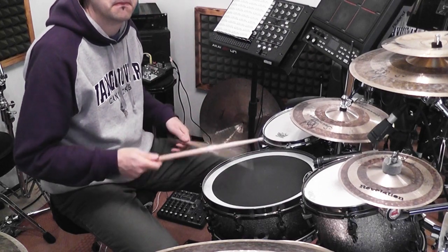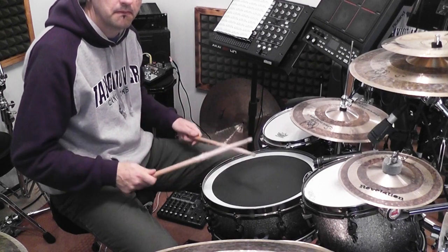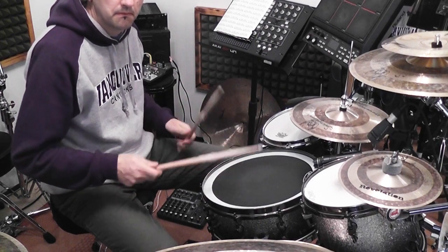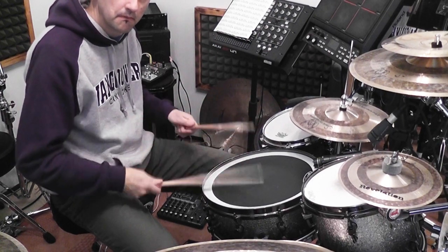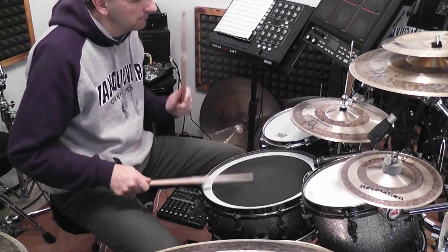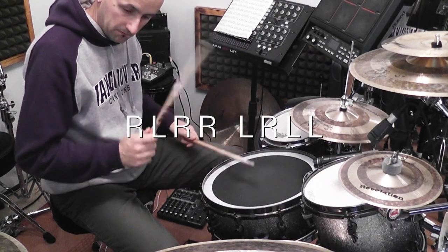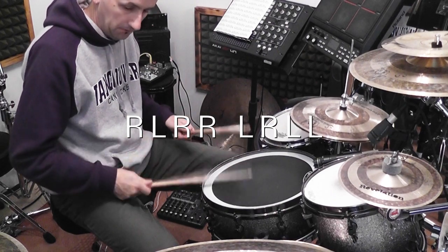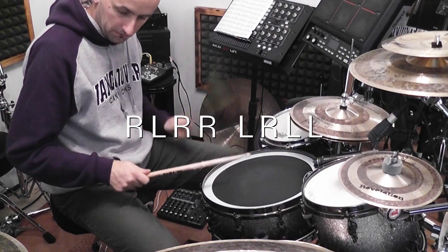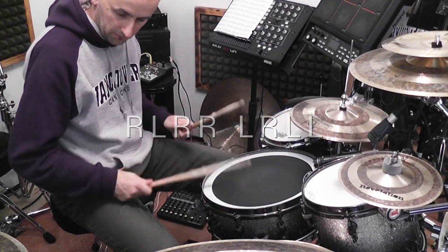Alright guys, here's what I'm trying to achieve with this exercise: developing speed with both of my hands. So the sticking pattern works like this — it's based on a paradiddle. It consists of three different parts. The first part is a regular paradiddle: right, left, right, right, left, right, left, left — with an accent on the first and the fifth note. So you go loud, left, right, right, loud, right, left, left, and so on.